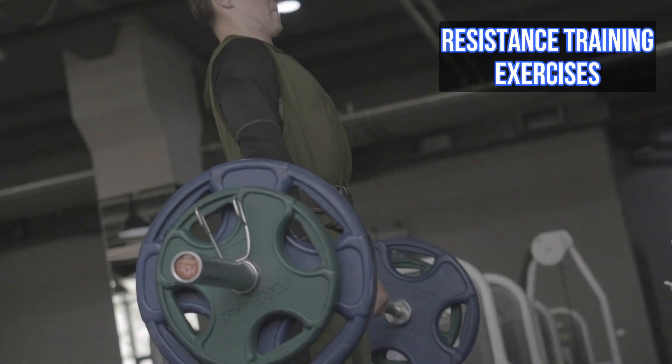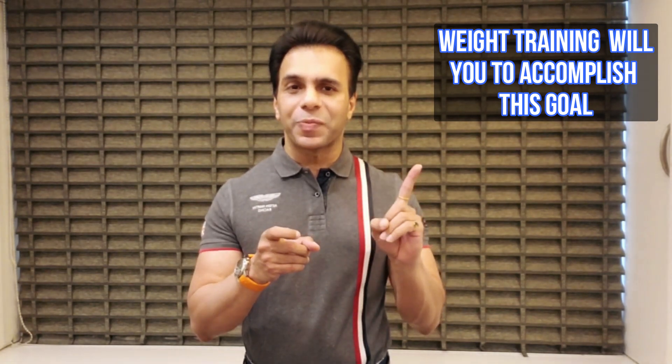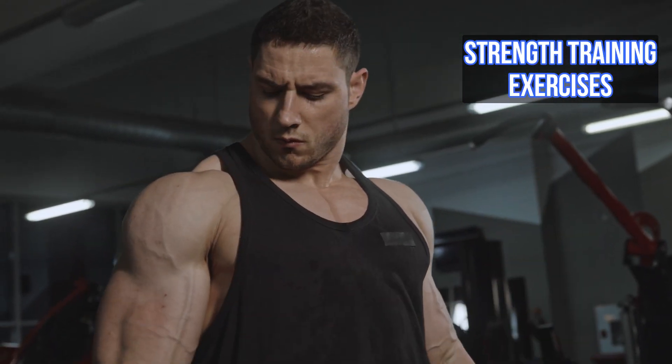The exercise that will help accomplish this is resistance training — that is, weight training. It's very important that we include strength training exercises and train all the major muscle groups.